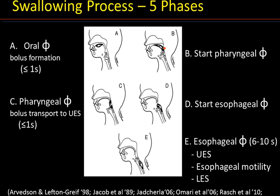Phase D is the start of the esophageal phase and corresponds to the opening of the UES for the proper passage of the bolus into the esophagus. Phase E, the esophageal phase, corresponds to the bolus transport down the esophagus via esophageal motility or peristalsis, which moves the bolus down to the stomach. This must be followed by the timely opening of the lower esophageal sphincter for bolus entry into the stomach. Any desynchronization of these five phases can lead to feeding problems, which we will discuss in a later module.